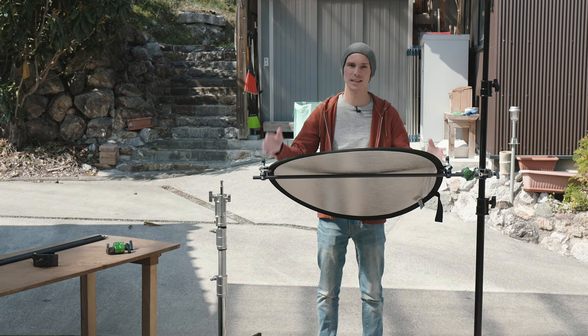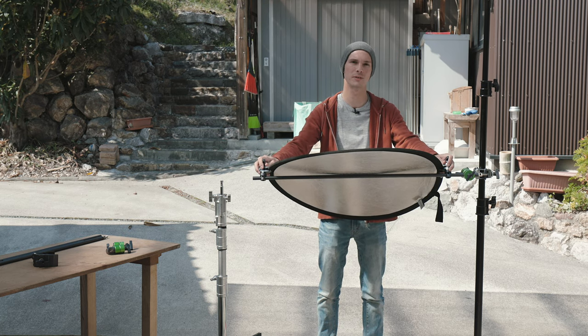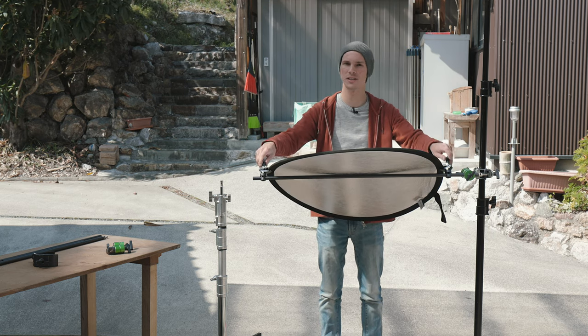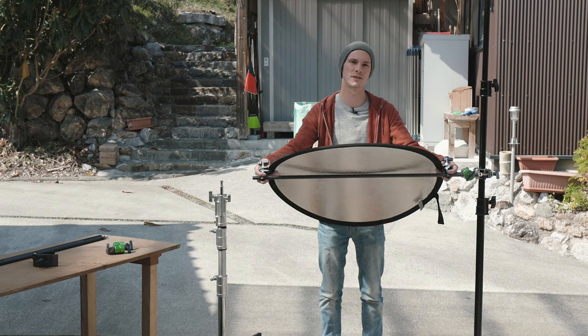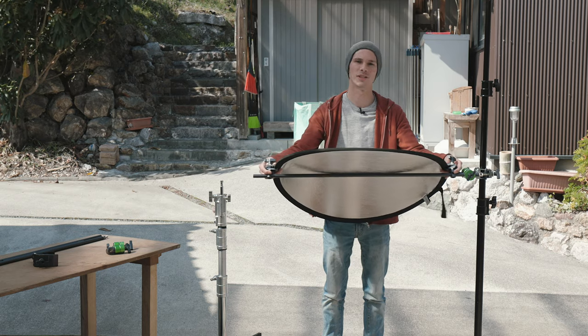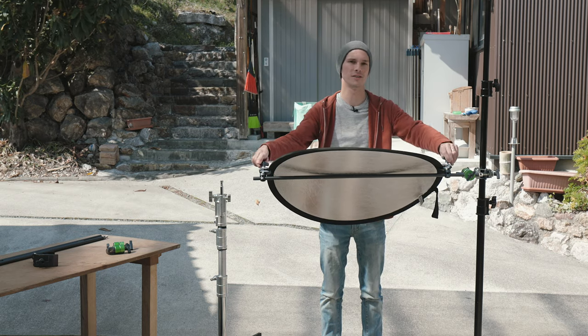Now after you tighten these down, they're going to hold onto the rod as well, so everything tightens down at the same time — it's really securely in there. If you want to change the position or the angle, you can loosen them up just a little bit, and as you squeeze them down it's going to loosen their hold on the rod too, and you can slide them back and forth. Then just tighten them back and you're good to go.